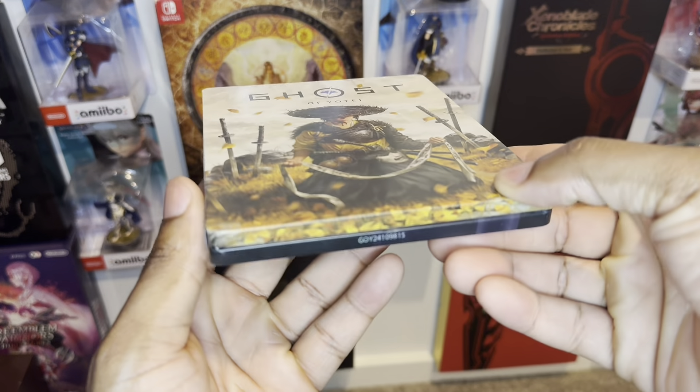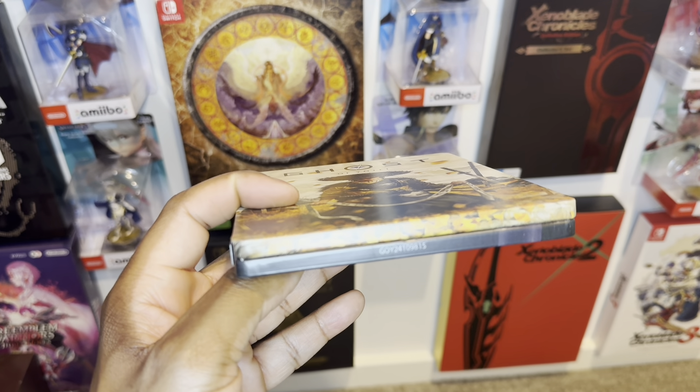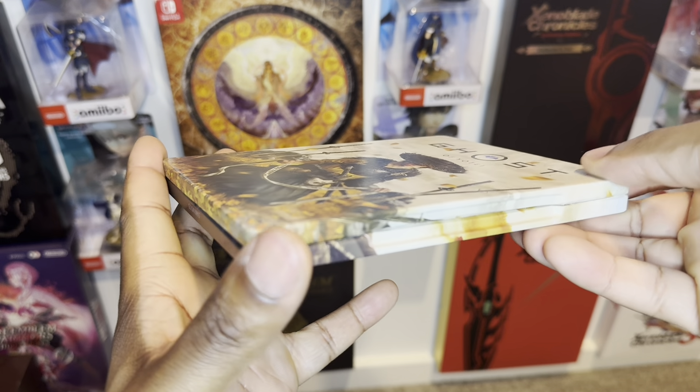Moving on to the underneath, you can see that consistency with some gorgeous looking artwork. I love the yellow and of course the dark color — it kind of wraps all the way to the side.